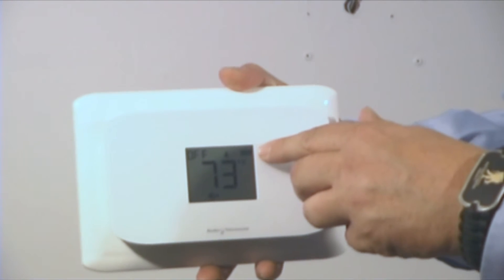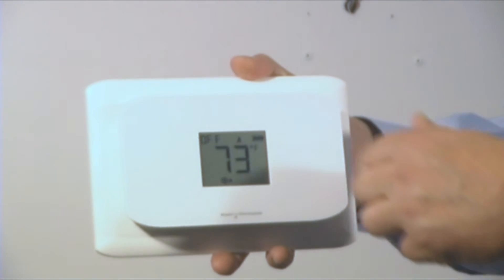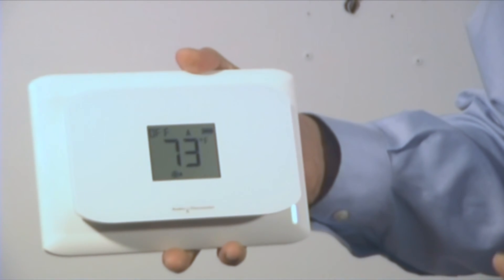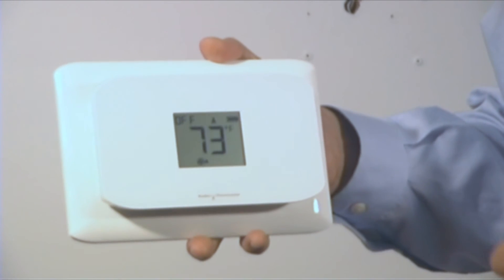It has a little battery indicator to show you how well your batteries are lasting, and it takes four AA batteries or a C-Wire. We recommend the C-Wire if you're going to use the radio. It's a nice addition to the Radio Thermostat line of thermostats. Welcome to the family.